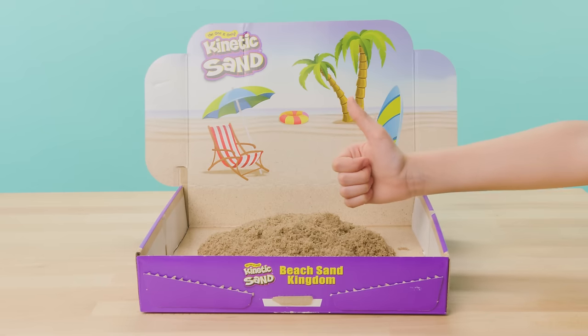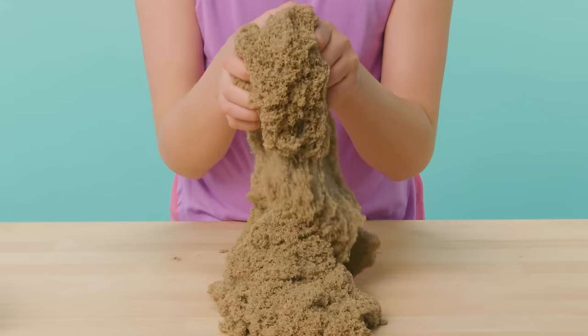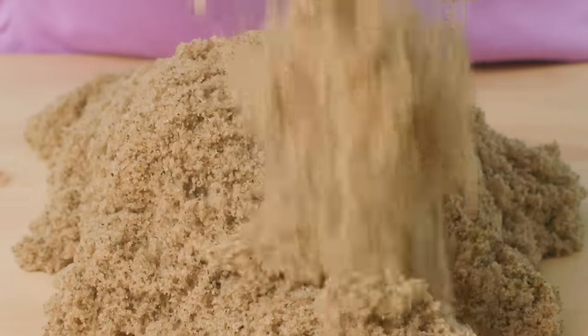Now let's get the Kinetic Beach Sand ready for play! Open the bag and squish the sand apart with your hands. Let it flow through your fingers until it's the perfect soft and fluffy texture.